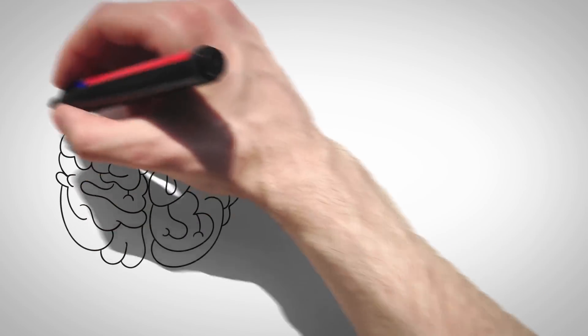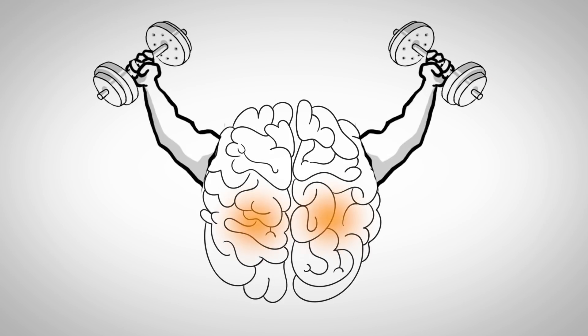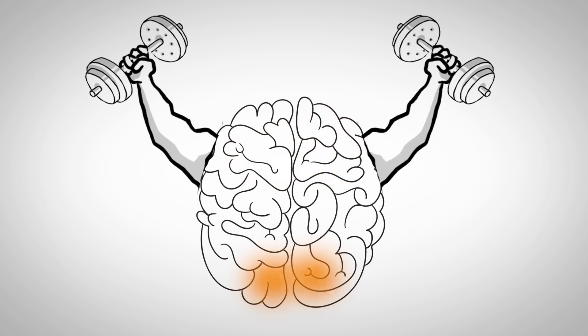Through neuroplasticity — which is the brain's ability to retrain itself after an injury through repetition — you can strengthen other pathways in the brain to improve the use of your affected side.